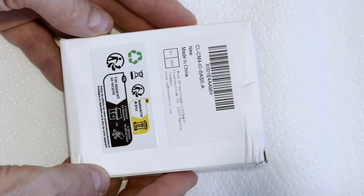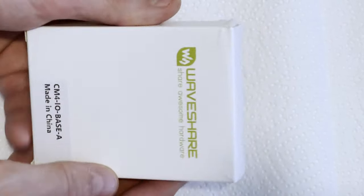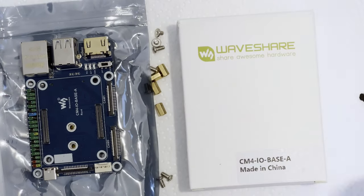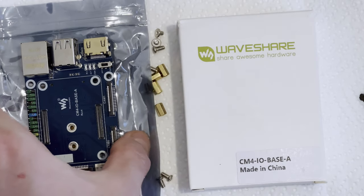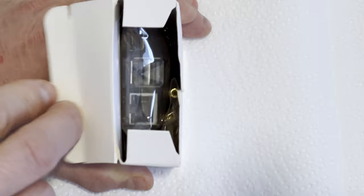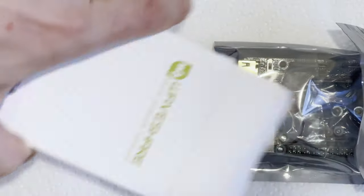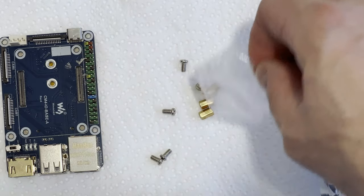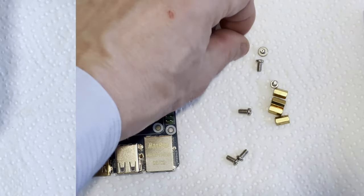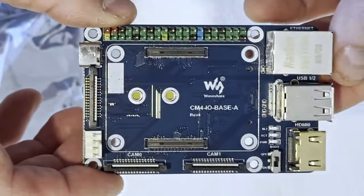Hi, this is Julia from Critique Simples, and you're watching an unboxing of the WaveShare Raspberry Pi Compute Module 4 I.O. Board. This is an I.O. base for Raspberry Pi CM4 with a designator CM4-I.O.-base-A. The I.O. board comes inside an antistatic bag inside a small cardboard box. In the box are two sets of screws — the screws bag with two screws is for the M.2 slot at the bottom side of the board. The board comes with the following connectors on the top side.